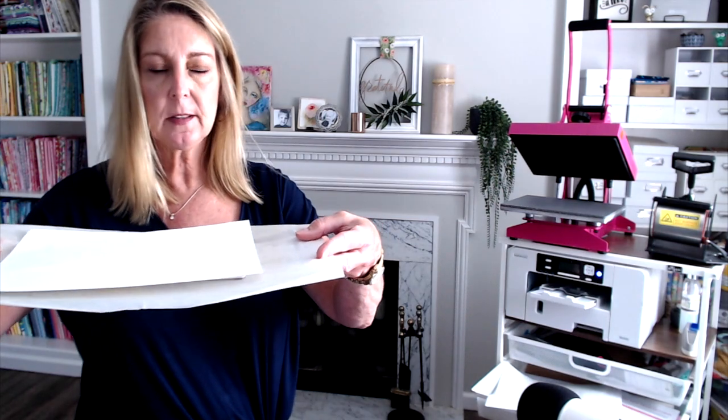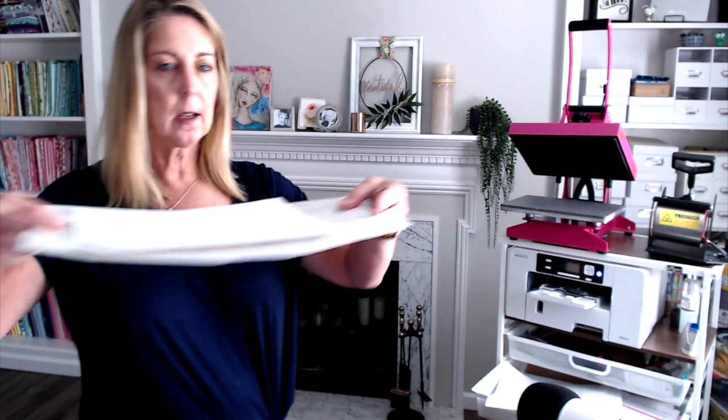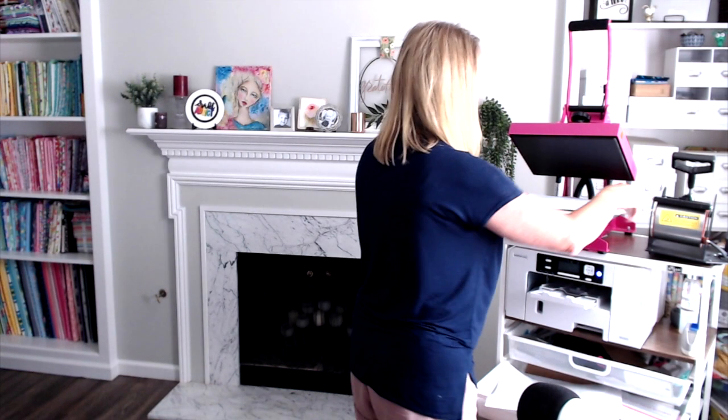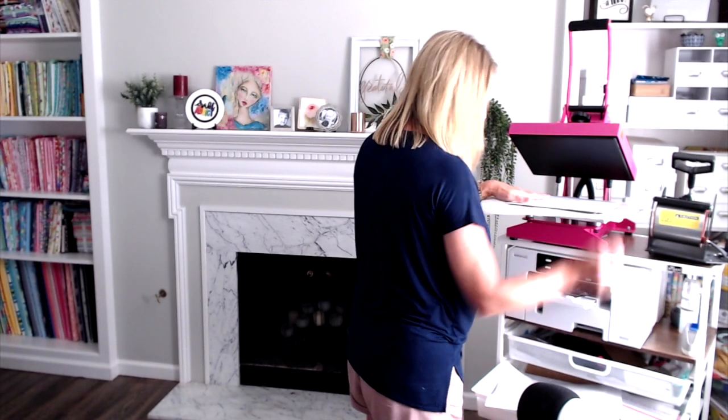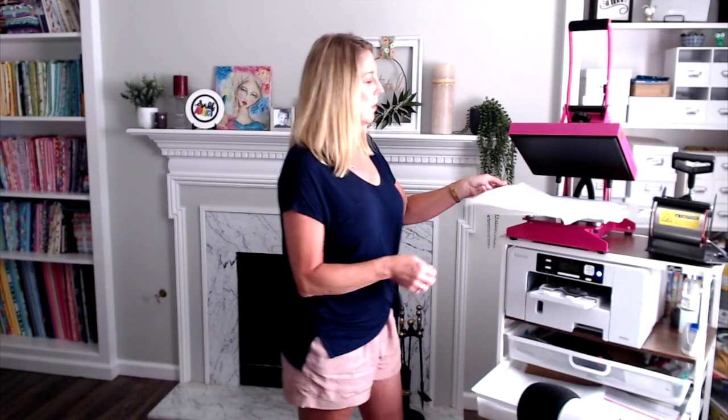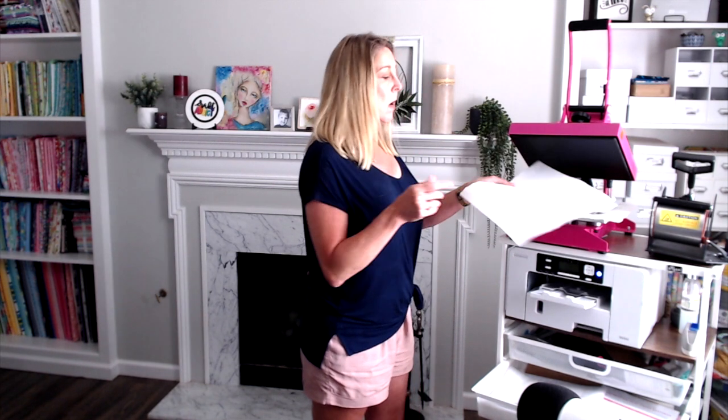I'm putting the cardboard back over it so I can flip it over without losing any pieces, keeping everything flat. Back at the heat press: I've got parchment paper on the bottom, then the puzzle face up, and my image face down on top. I'm going to make sure everything is nice and smooth and cover it with a piece of butcher paper. Both parchment paper and butcher paper work fine — either one is good.